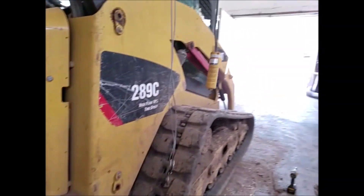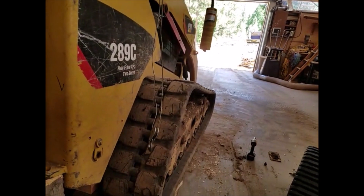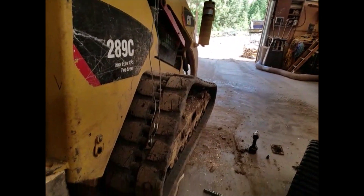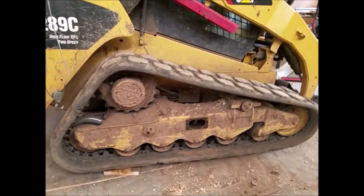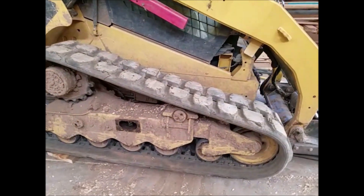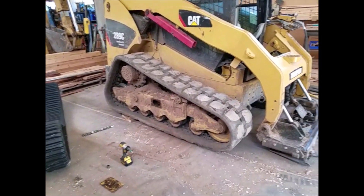The other tool I had is a handy Harbor Freight little winch to help lift and maneuver the tracks. I'm doing this 100% by myself, and the first track took me probably a little over an hour to do.